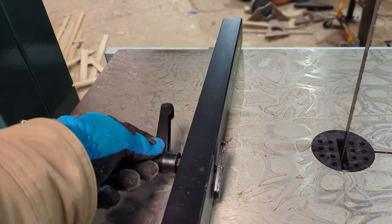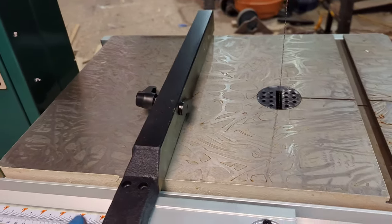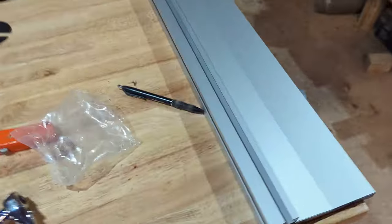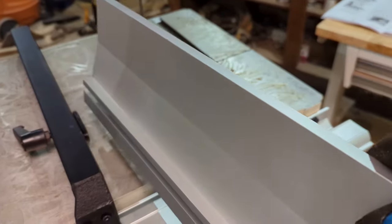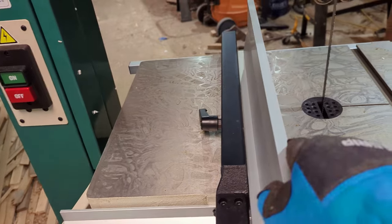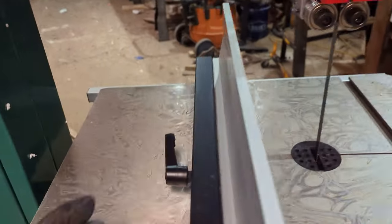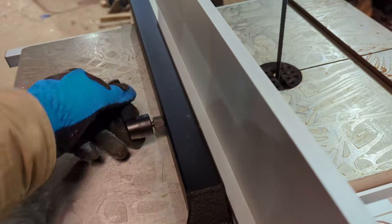Next, grab this threaded knob and the little plate — it's actually threaded itself. I had to lift the table fence up off the table to tighten it because it wouldn't spin otherwise. Lock it back down, and then this is the resaw plate which adds a little bit of height to your fence — it just slides right on. To tighten it down, pull out and then fasten it nice and tight.